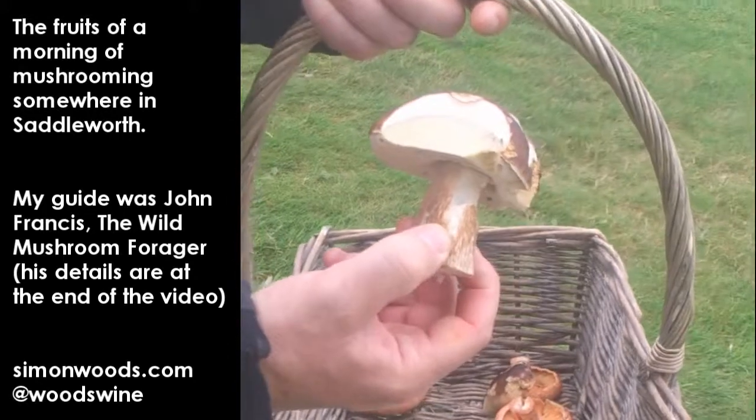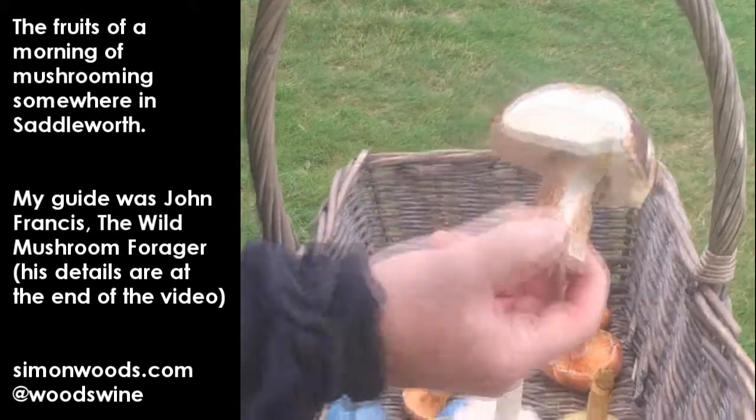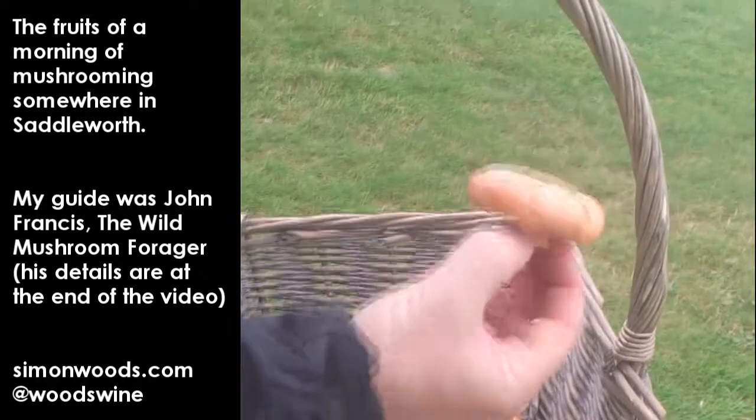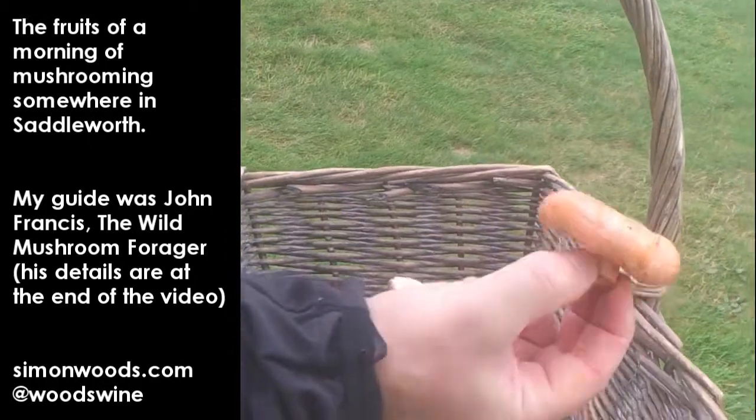That's a cep, Boletus edulis, porcini or a penny bun. This is the saffron milk cap — beautiful, lovely sweet flavour.